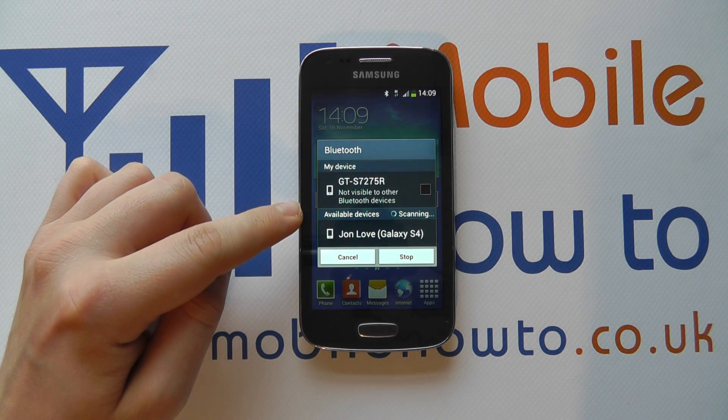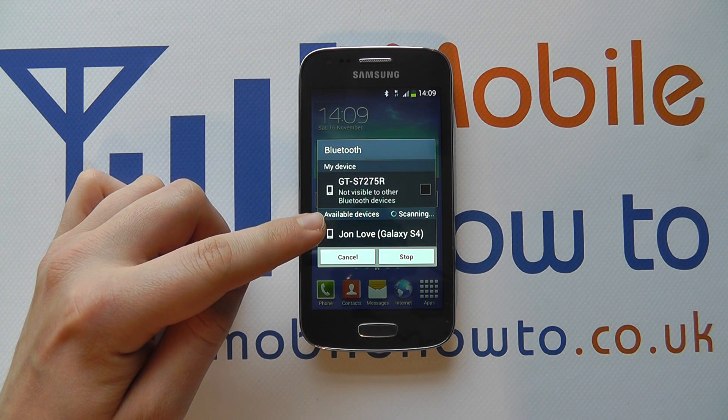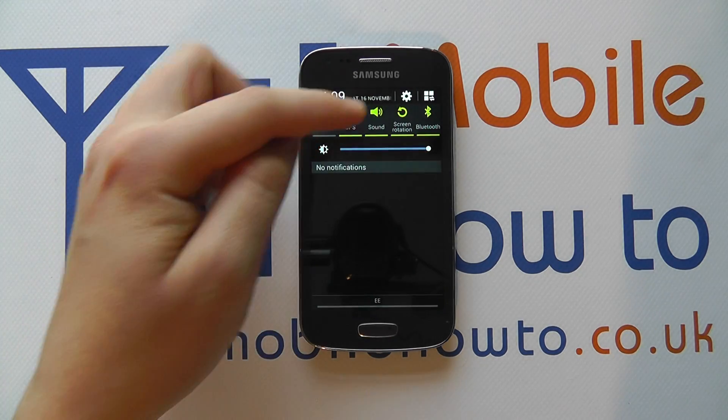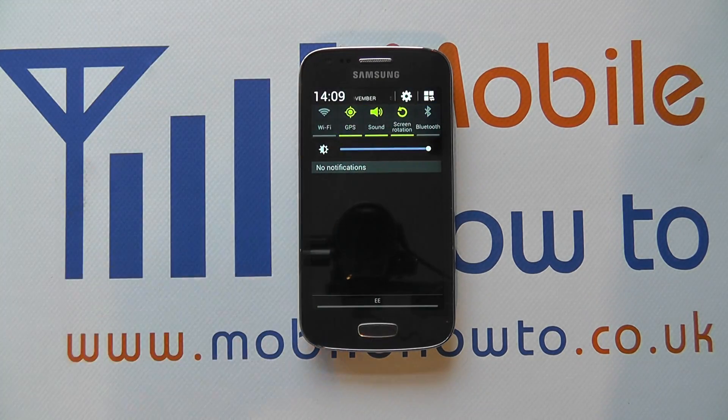It'll also search for devices that are in range, and it's picked up my Galaxy S4 that is currently out of shot. If I click cancel, we can also turn Bluetooth off by pressing the same button again and it turns back grey.